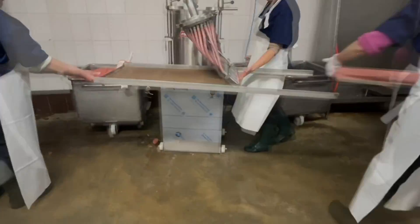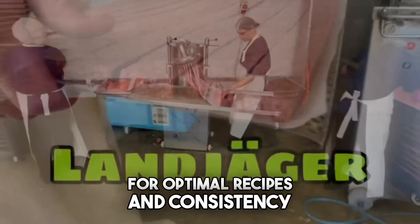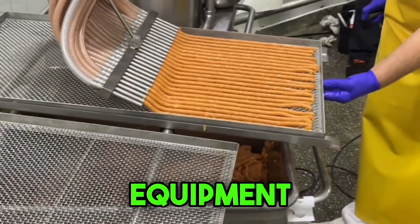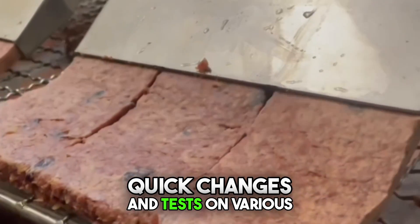Before buying an AutoLine, fine-tune processes on the RK-50U for optimal recipes and consistency. Later, we'll swap for an automatic system through our trade-in program. This equipment model is compact and ideal for quick changes and tests on various minced meats.